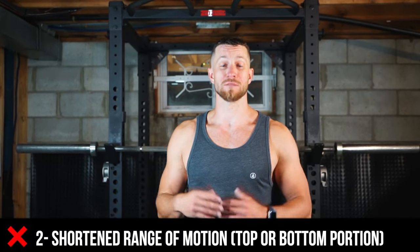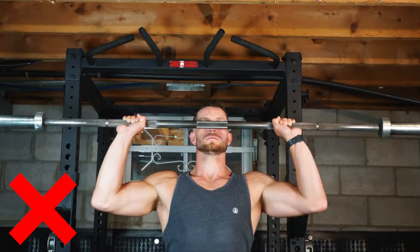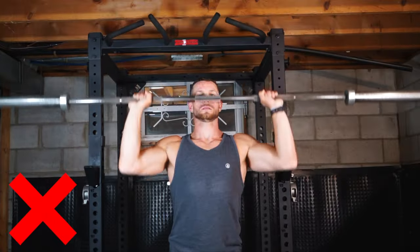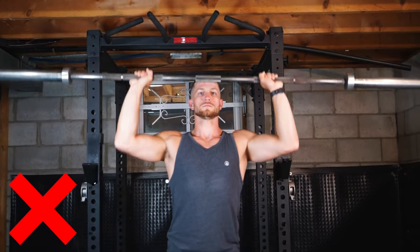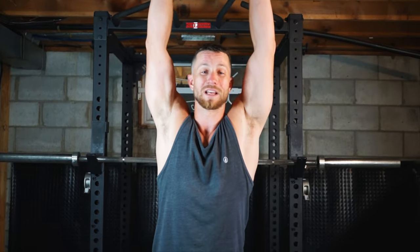Common mistake number two often comes from the ego coming into play — using weight we can't handle — and that is decreasing the range of motion just to be able to say you've lifted more. We decrease range of motion in two ways: we don't bring the weight all the way down to the chest, stopping a couple inches short, and we also don't lock out all the way at the top. The best results come from doing a full range of motion, so pick a weight you can handle, bring it all the way to your chest, and get a full lockout — as you can see me doing on the screen.